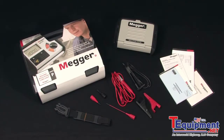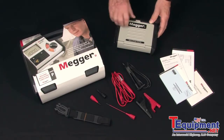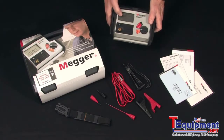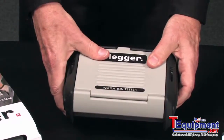For field ruggedness, the unit has a rubberized armored case and a protective lid that snaps onto the back to protect the display and make it easy to move from job to job.